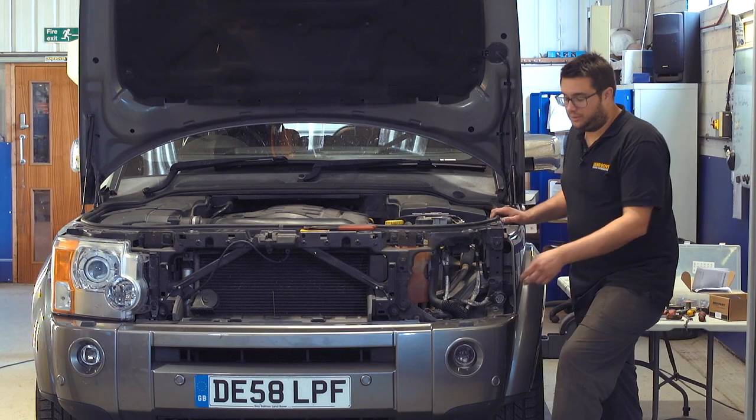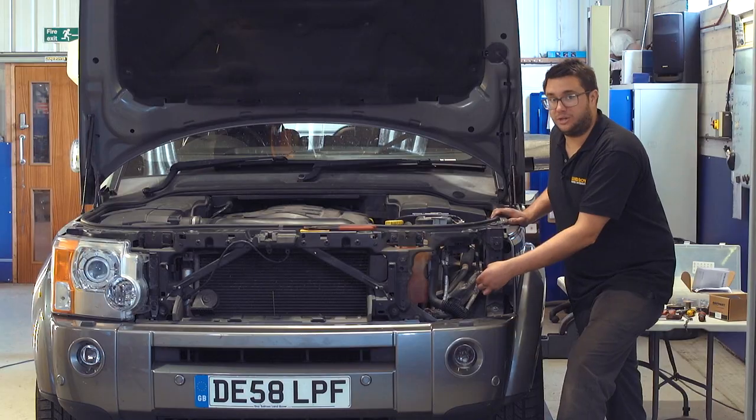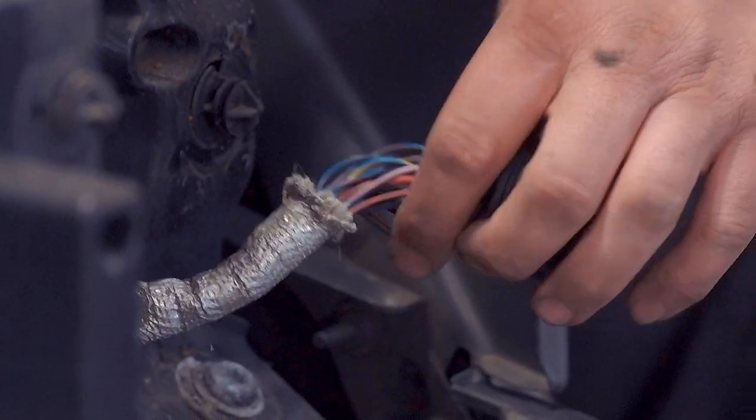Once the headlight is out, take the connector and you're looking for the blue wire with a pink trace. It's this wire that we're going to tap into so that the fuel-burning heater can be fired up using the third button on the remote.